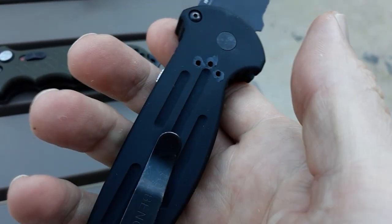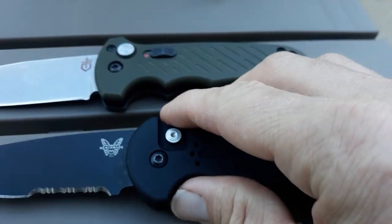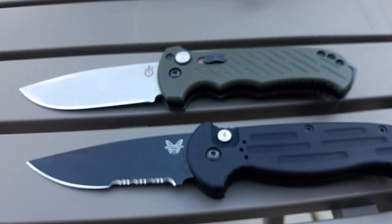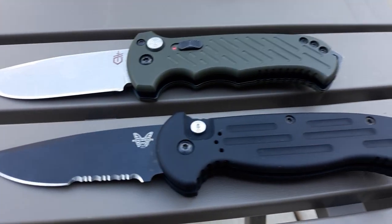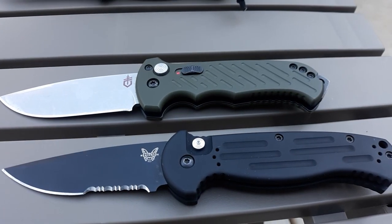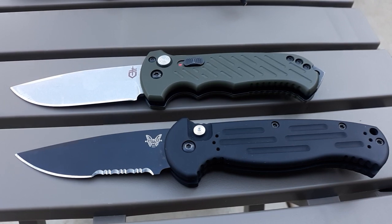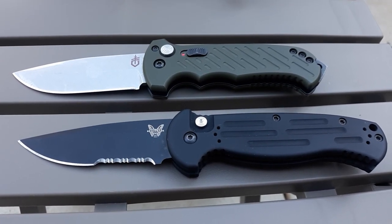Hopefully that paint stuff will wear off. Anyway, we'll go through the specs as usual and we'll discuss these two knives. I mean, it's not a versus video — it's a side-by-side comparison.